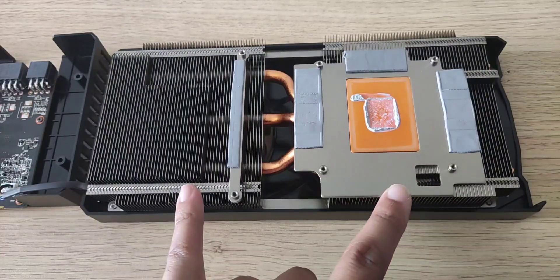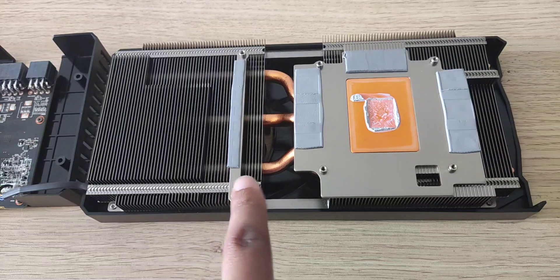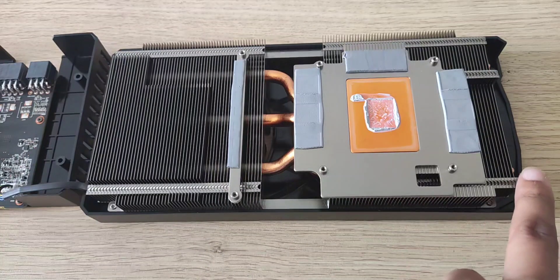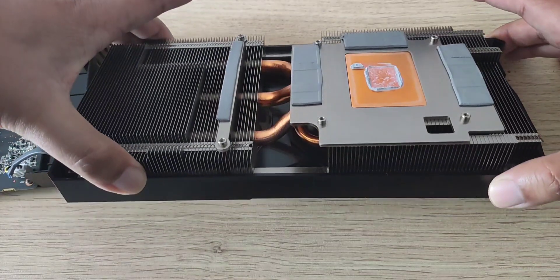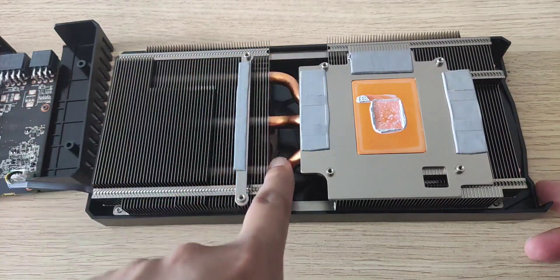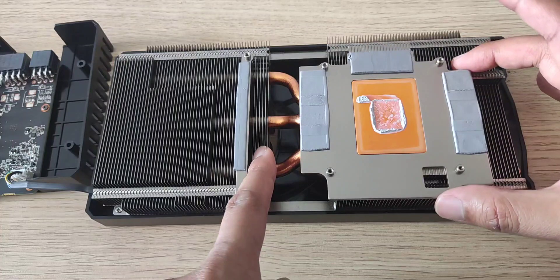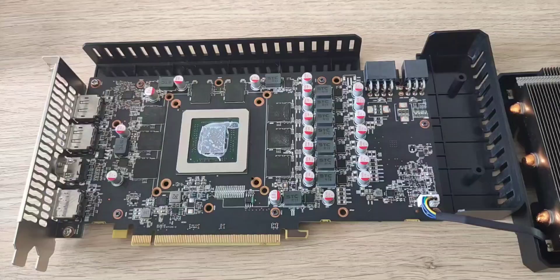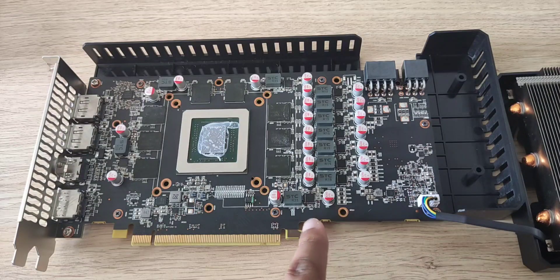Here we have the heatsink — it looks really new and the thermal pads look new as well. It's a decent size heatsink with three heat pipes going into it, so yeah, it looks pretty decent overall.